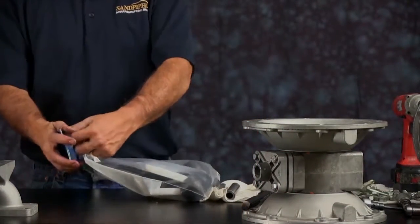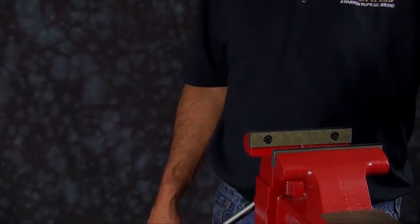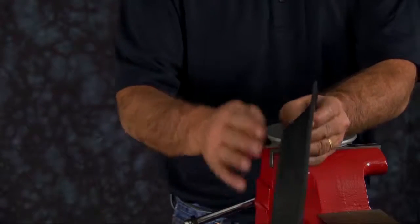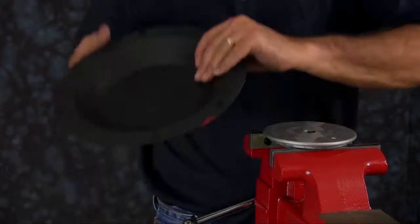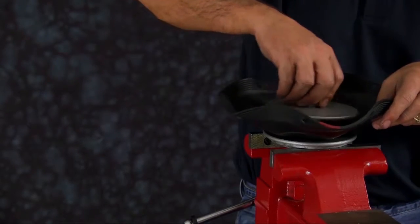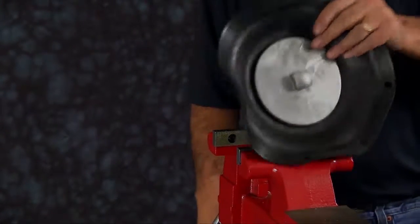Now open up your wet end kit and set the components out. We're going to start to rebuild the pump now. Taking your inner plate — again, you want to grab it at the lower part of the plate, not up on the radius. Flat face goes upward. The natural bulge of the diaphragm is going to go out. Invert the diaphragm so the air side of the diaphragm sets against the inner plate. Then take your outer plate and thread it through the diaphragm and into the inner plate, and torque it to the recommendations in the service and operating manual. Repeat this for the other diaphragm assembly.